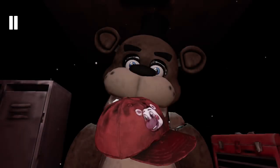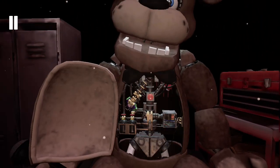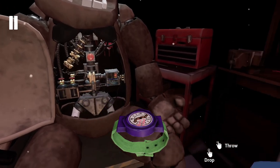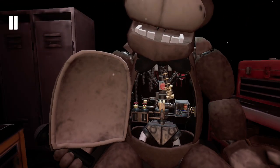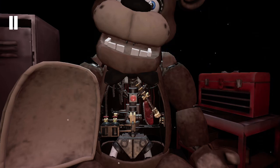Welcome back to Parts & Service. Freddy's got a good job now — place the hat. Well done. Freddy's chest cavity is now open. Good job. Carefully place the music box on. Great job. To reset the safety latch, now remove the child's shoe and place it in the lost and found bin.